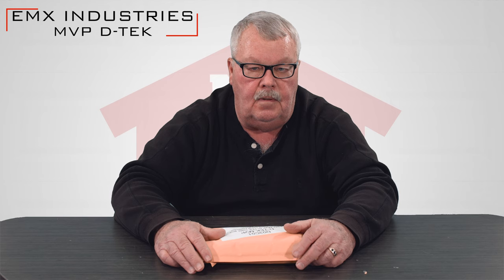Hi, I'm Mark with NorthShoreCommercialDoor.com. Today we're going to do a product introduction. This is an EMX Corporation product — they're the manufacturer. It's a loop detector with a 9-pin base, called the MVPD-TEK.